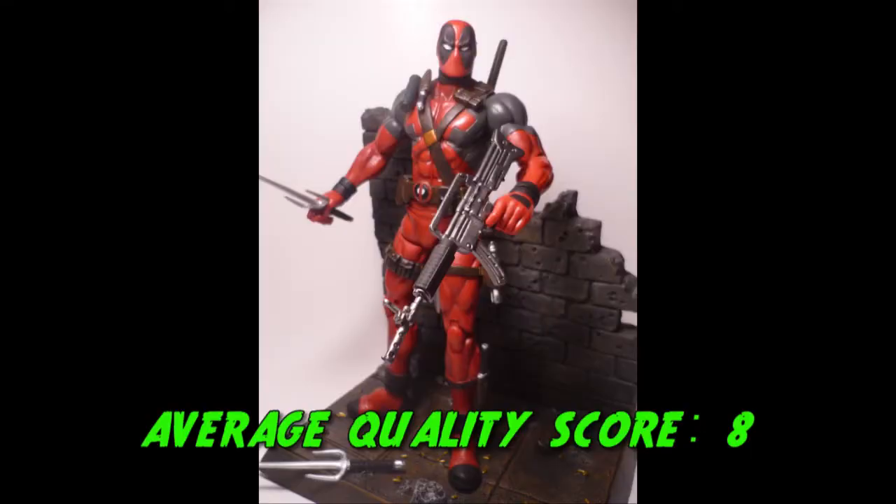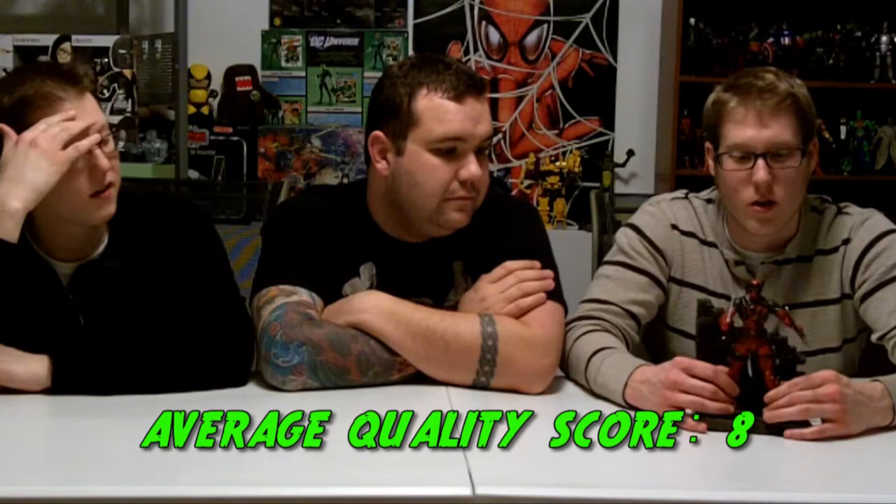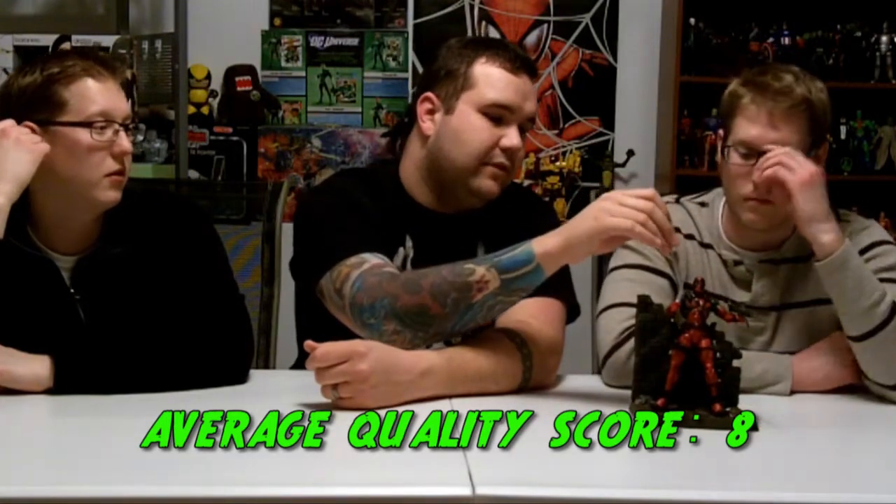I gave him an 8 as well for quality. He's a wonderful quality action figure. There are even seams in his costume — a nice back seam — and individually sculpted pouches, a pistol, and he even has a little scooped baton. This is a good quality action figure. The third reviewer also gave an 8, agreeing he looks great with a lot of little doodads. Definitely an 8 across the board.